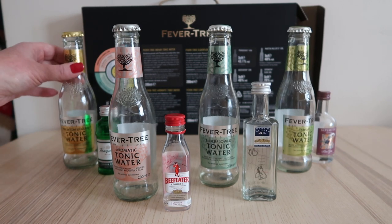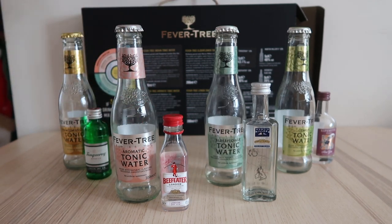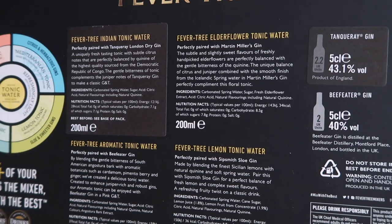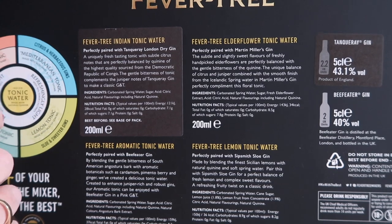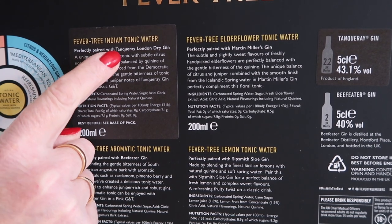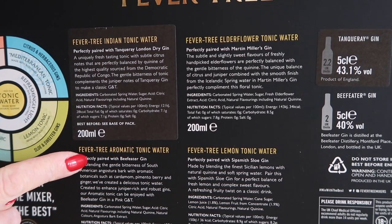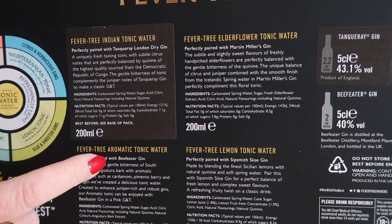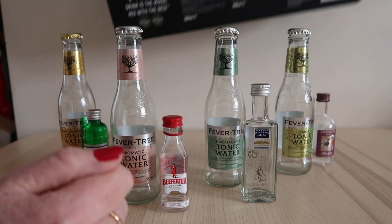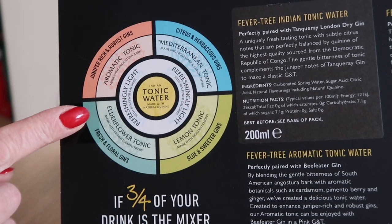What you have is a selection of tonic waters and gins, and you think goodness me, what goes with what? But on the back of the box it tells you what complements what — so Fever Tree Indian tonic water is perfectly paired with the Tanqueray London Dry Gin, and the same for this one, and this one, and this one. So that's what we did — we paired them all up.